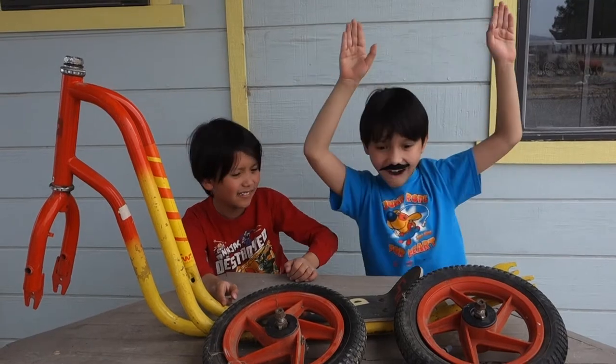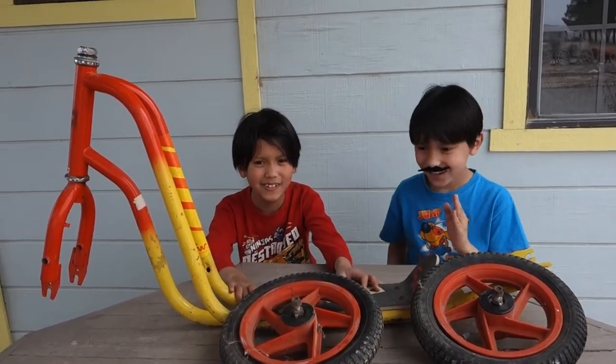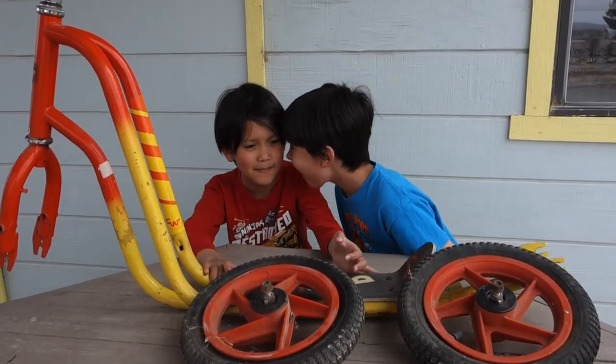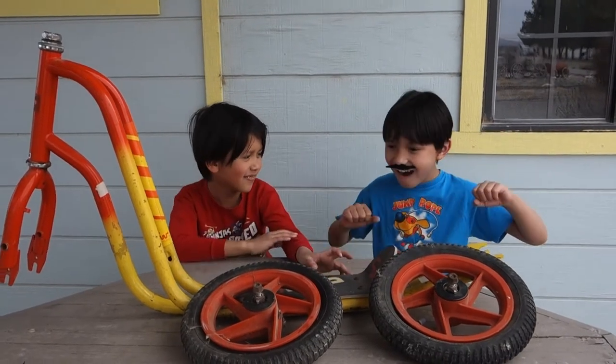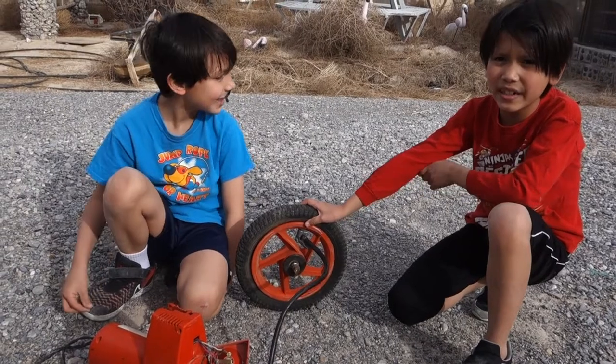We're outside. I think I figured out what Poncho's doing — he's acting like a creepy doll. I am. He said I am. The first thing we got to do is put air in the tires.